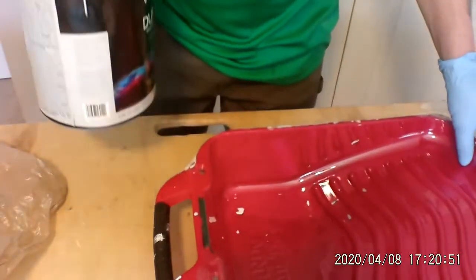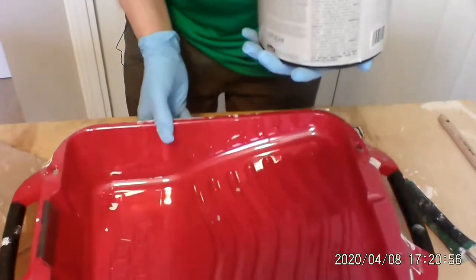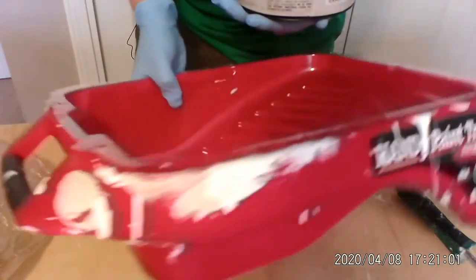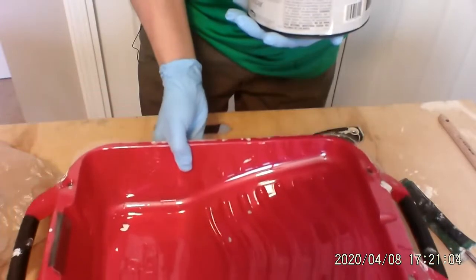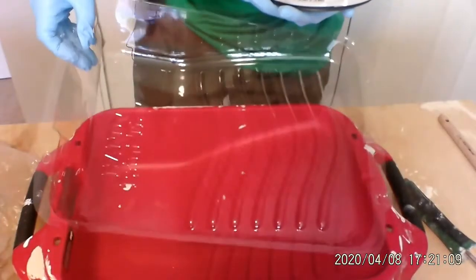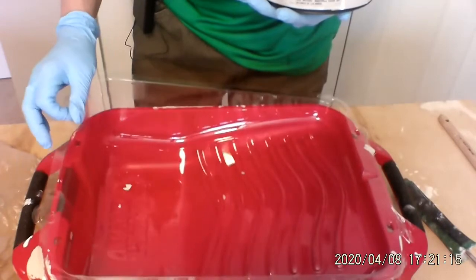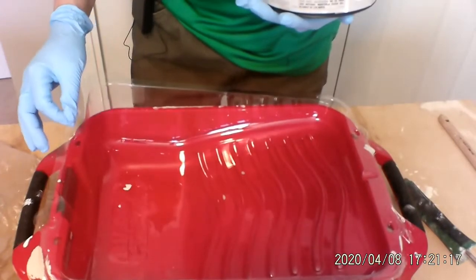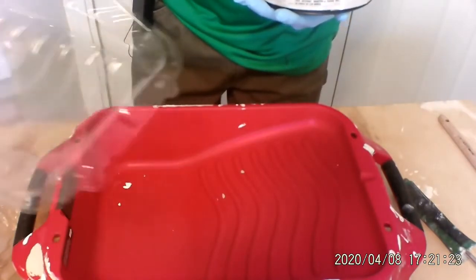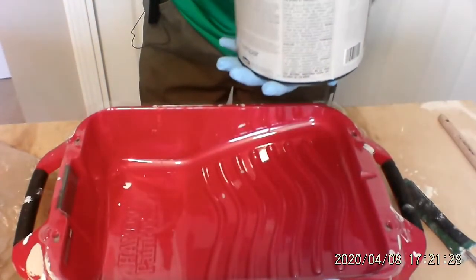I'm going to take this paint and pour it into the pan. I use a larger pan — I like using a larger pan like this. It's got handles on both sides; it's called a handy paint tray. It has the availability of liners for it. Once you're done painting and you do all your cleanup, you take the paint out of the liner, throw the liner away, and there's no muss and no fuss — you can just store it with no cleanup.